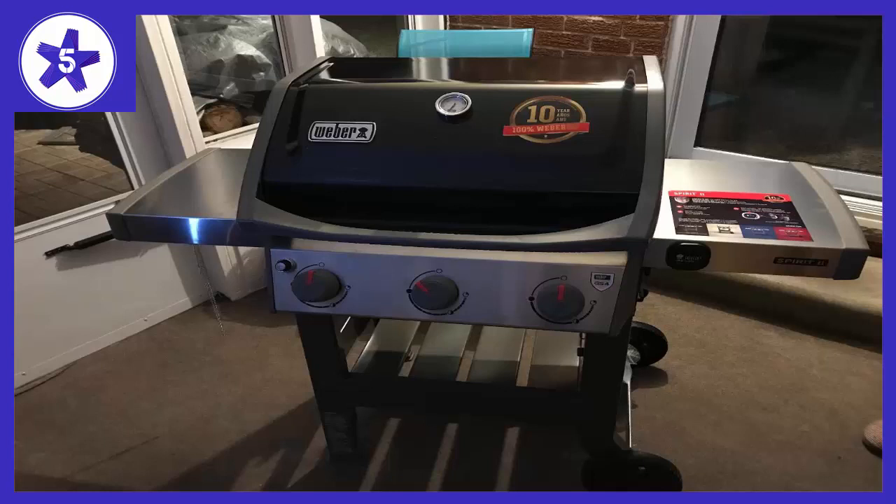We're so happy with this grill. It's awesome. It cooks food evenly across the entire surface of the grill. Easy to use. Very attractive and modern looking.